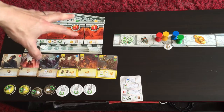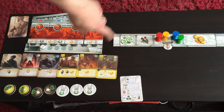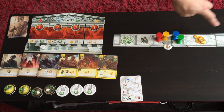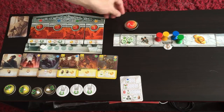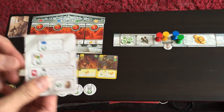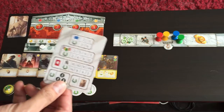Each player starts with a player board, two points, one of each color pedestal, and $4. This will also determine player order. If you are the first player, you start with one point; all other players start with two points. There's also a handy player aid which tells you all the endgame scoring you should pay attention to.